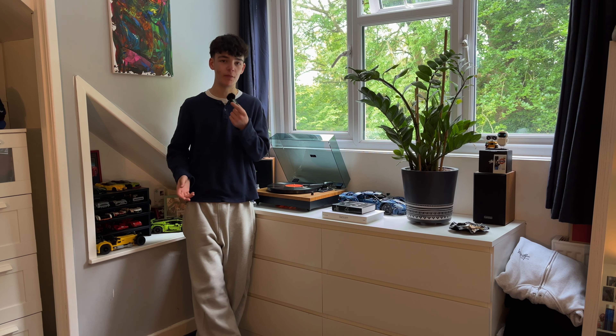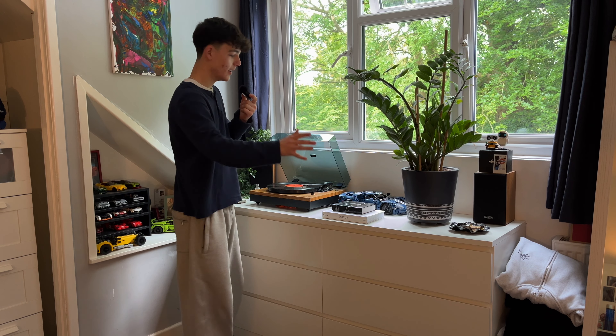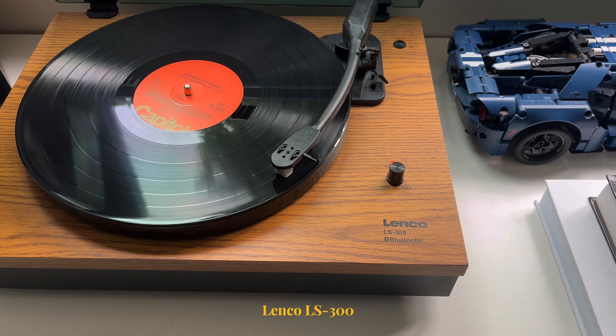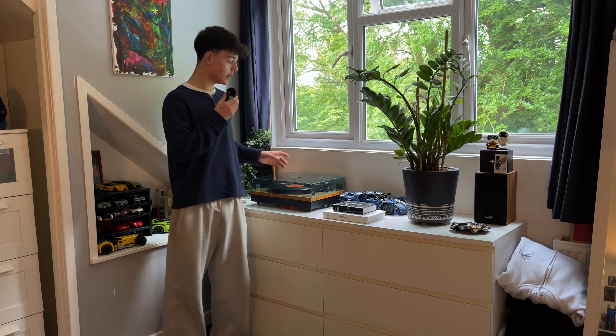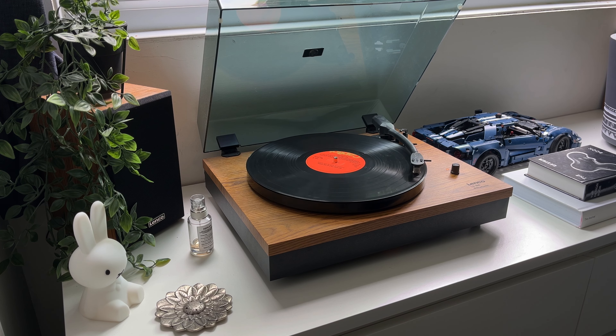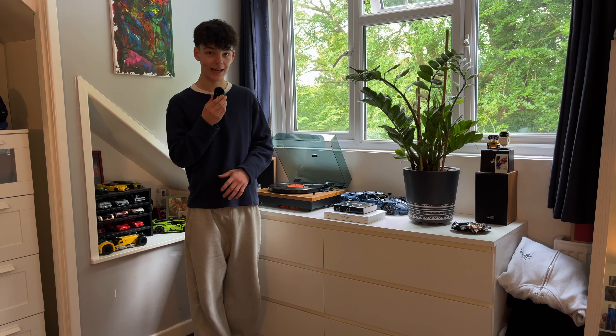This is quite possibly my favourite part of my bedroom, and I'm sure you can understand why. I love everything about this whole setup here. I get quite a few questions on my record player setup — this is the Lenko LS300. It comes with two Lenko speakers, so they all match, and the wood is the same, which I think is beautiful. If you don't have a record player, seriously look into buying one. They are absolutely amazing — listening to music on them is different gravy, I'm telling you.